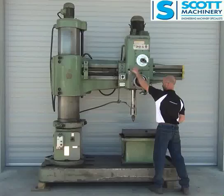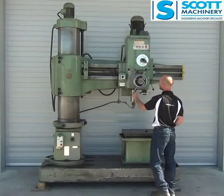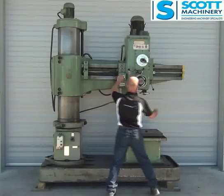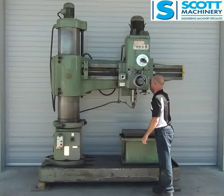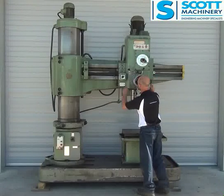Looks in good condition, there's a little travel there. We'll start it up. I'm in the low range - reverse, forward. So that there will be 56 RPM.